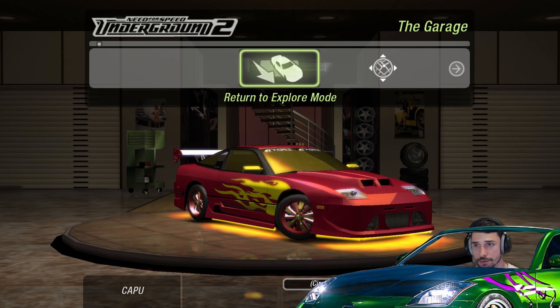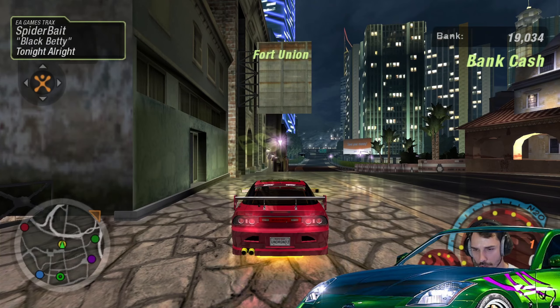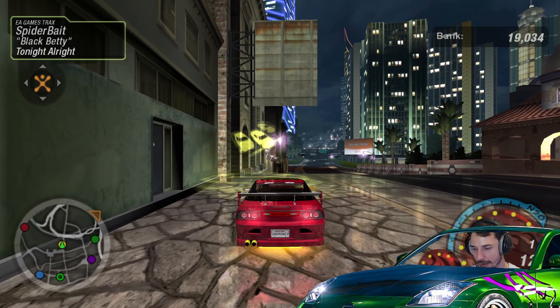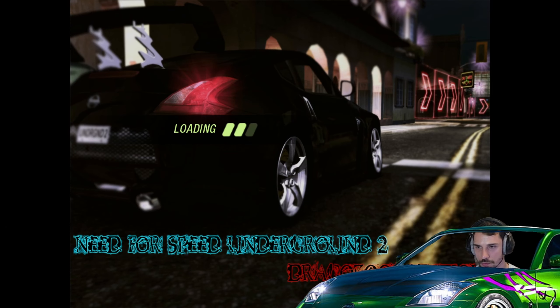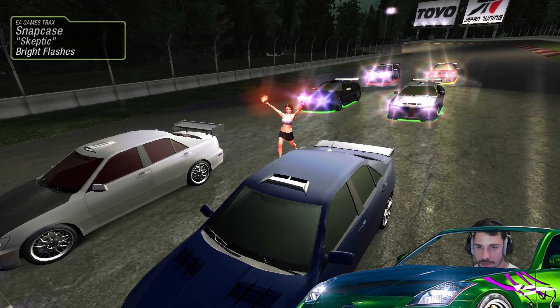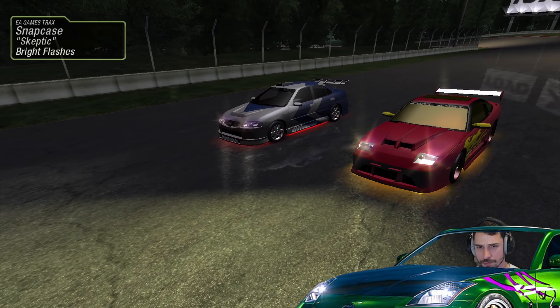Hey and welcome back everyone to another part of the let's play NFS Underground 2. We're back here with some URL racing, just wanted to do that. I hope you are all feeling all right — this is part number 14 if I'm not completely wrong.